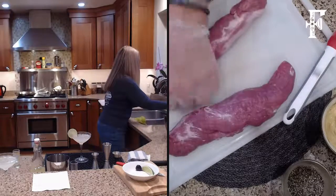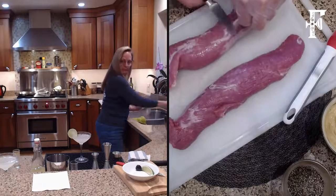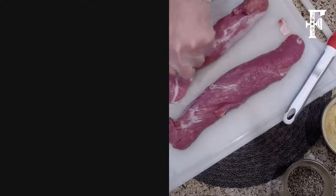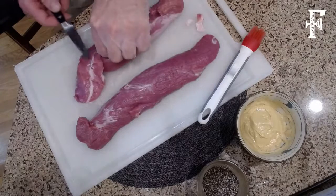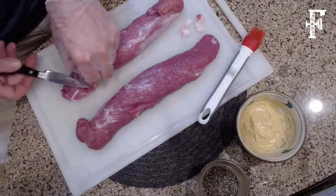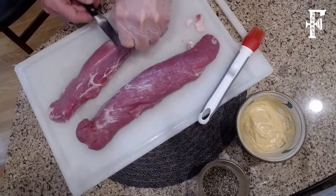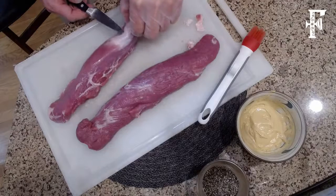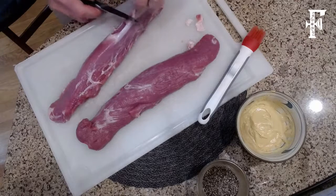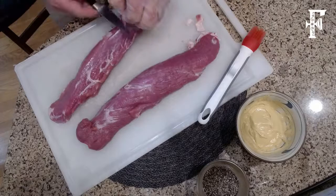Pork tenderloins have these little lines of fat. I just go through with my knife and grab ahold of it — notice I have my gloves on so I don't cross-contaminate. You're just kind of going through, trimming this out — stick the knife right under there and just kind of pull that out. What you're trying to do is really just get it to a very nice lean piece of tenderloin.